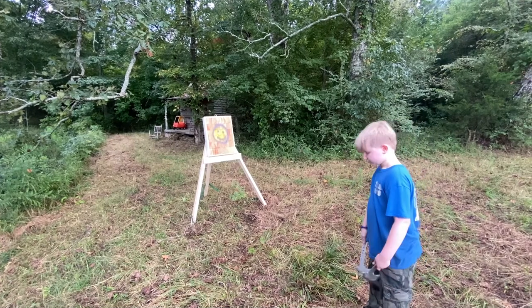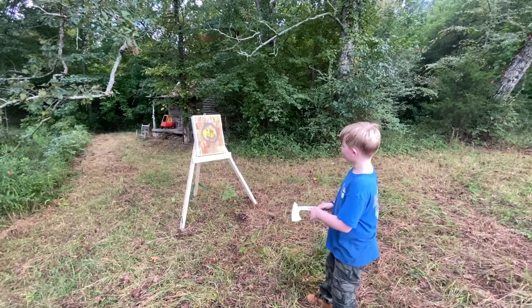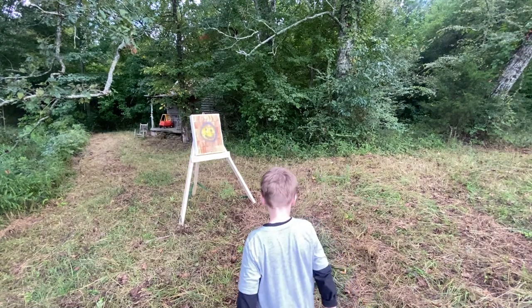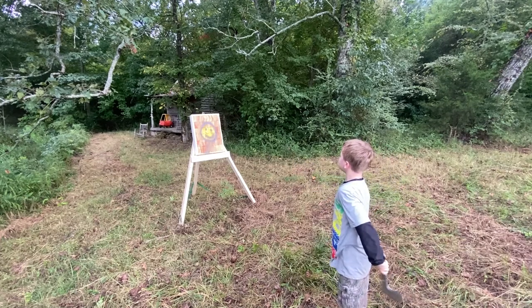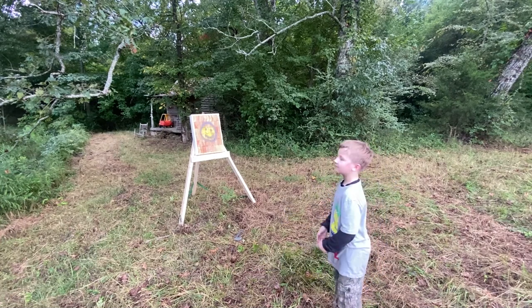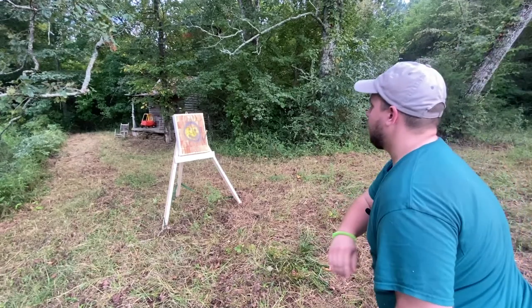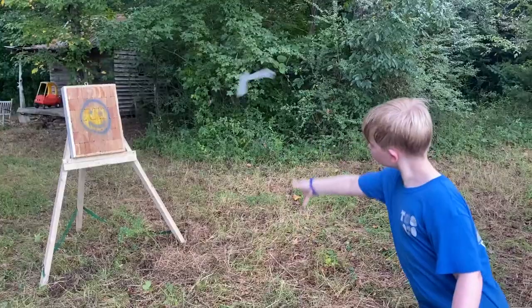We've got the axe throwing arena set up. Oh, close! Nice. Course is clear — go gather. All right, Reed's turn. Step up to the plate, sir. Take your time. Too close — back up. Try that. Oh, try again. Not today, not today — oh, you got one! Let's see what I've got. I like going backwards on these.